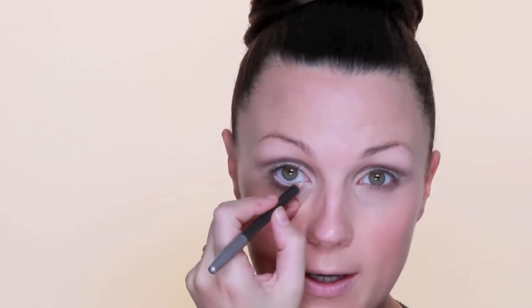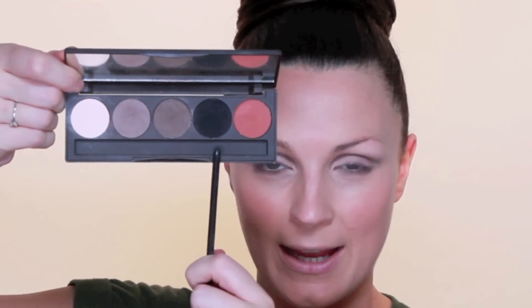Inside the eye I'm going to use a soft yellow pencil — this one is called Pale Yellow from MAC. I don't think they do it anymore, but any soft yellow would be perfect. I'm just going to pull the eye down and pop that inside the waterline, going right to the very edge and into the corner too. Also in this palette there's a black; I'm going to use a MAC 266 with the black and a tiny bit of dark brown and run that along the lash line underneath.